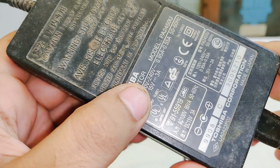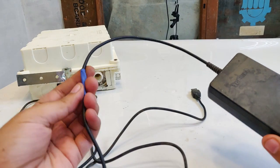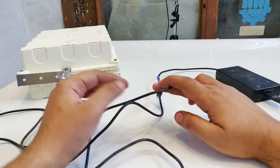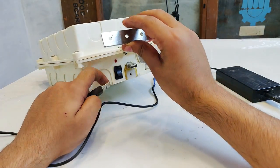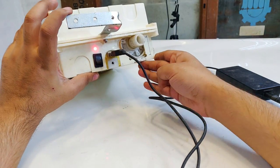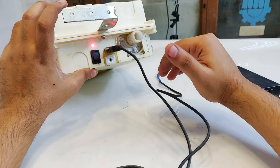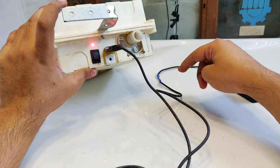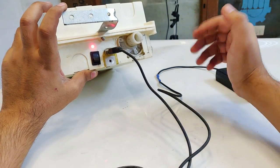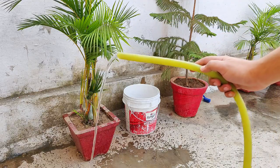This is a 15-volt 3-ampere laptop charger. As shown in previous videos I cut off its main cable and connected the USB cable shown at the beginning of this video. When connected the red LED glows indicating charging has started. The charging is under protection: I'm using a 15-volt charger but with a diode in series, which drops the voltage to around 14.3 volts — ideally needed for charging a 12-volt UPS battery.